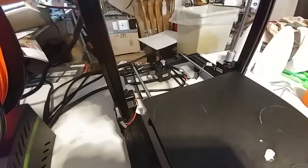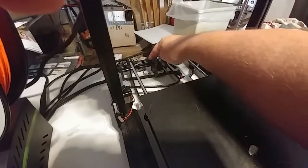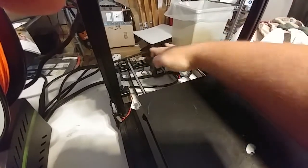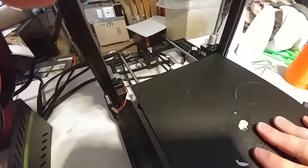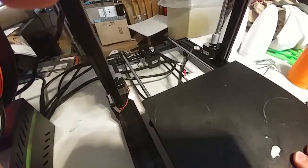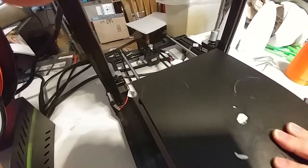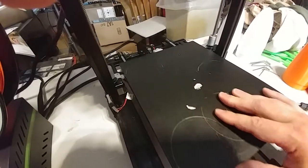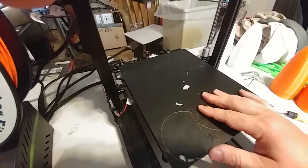A small suggestion — I don't know how necessary it is, but it wouldn't be a bad idea: a cover for this area. Something where you loosen these two bolts and slide a cover in here — a rounded cover that would cover part of this so that the cord can never catch onto that. It might be a good idea; not necessary but a good suggestion.